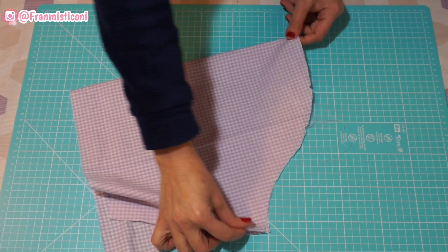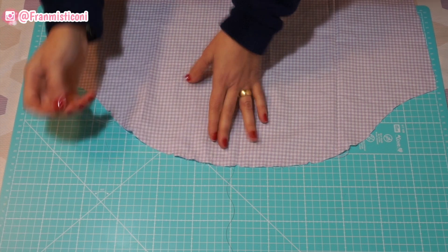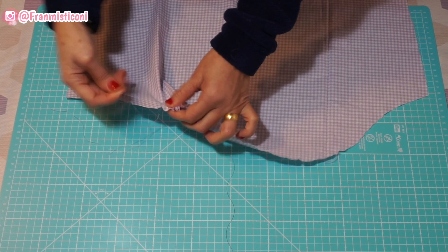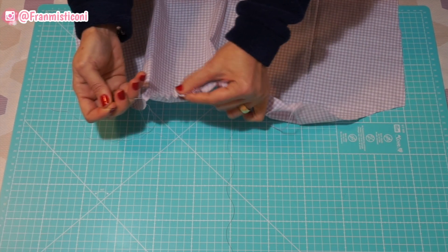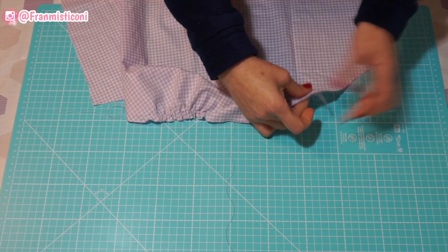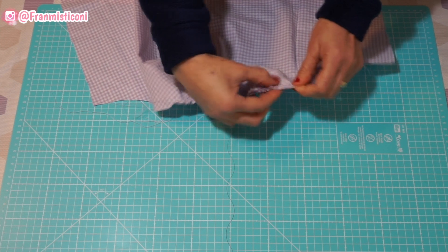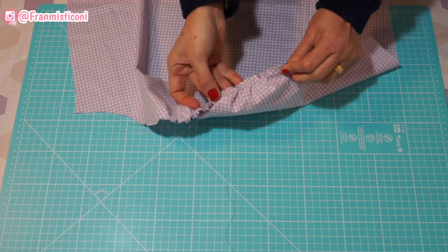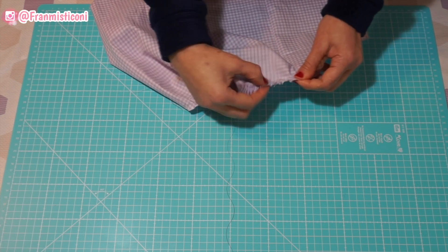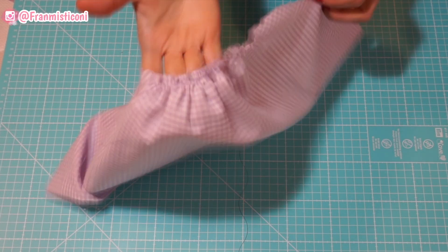Aí eu dobro aqui minha manga bem certinho e acho o topo da manga aqui, e faço um pique — você vai fazer isso nas duas mangas. Agora eu pego as linhas da bobina, de preferência pego as duas simultaneamente, e vamos puxar e fazer o franzido. Como o ponto da máquina era o maior que eu tenho, já deixo o ponto bem folgado para eu poder puxar e fazer esse franzido. Puxa um pouco de um lado, depois puxa um pouco do outro, até você achar que o franzido está bem distribuído. Vai levar uns dois, três minutos até você distribuir bem — vai ficar um acabamento bonito.